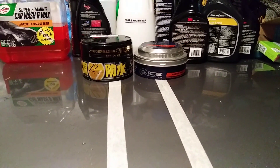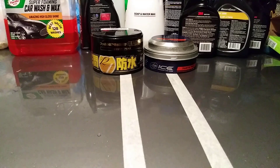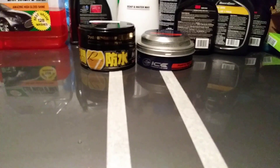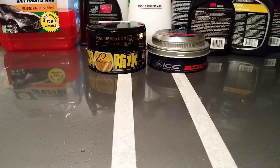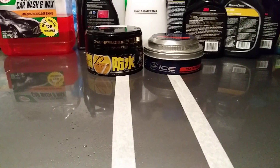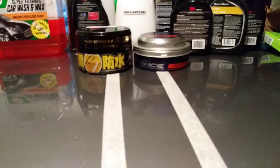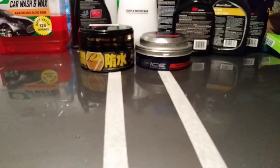Turtle Wax Ice is the winner — paste wax — Fusso Coat finally gets beat down by Turtle Wax Ice paste. Considering the price and the beading action being very close — Fusso Coat may have the edge just a little bit, but it was too close to really call. Factoring in price and availability, I've got to give it up to Turtle Wax Ice paste. Anyway, I hope you guys enjoyed — if you're new to my channel, don't forget to comment, rate, subscribe, and share. Turtle Wax ain't no joke in this one — it's just hard to beat. Until next time, peace!